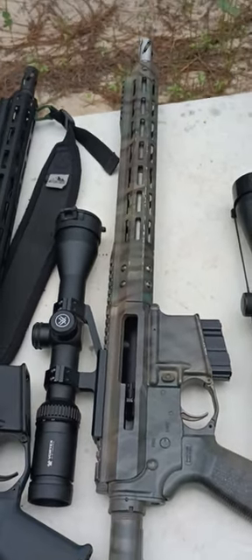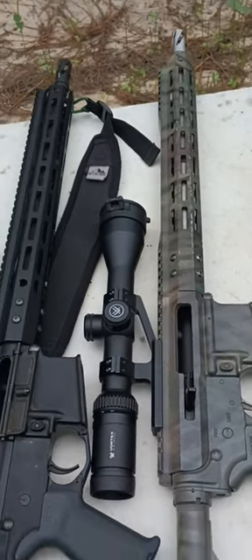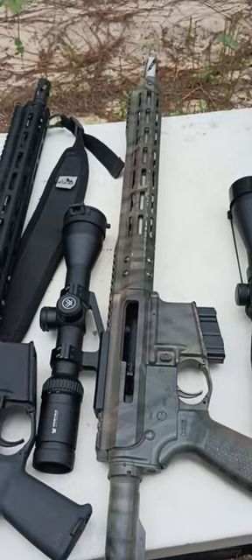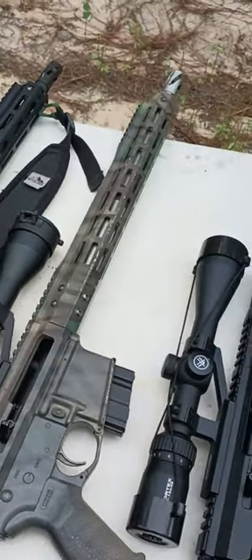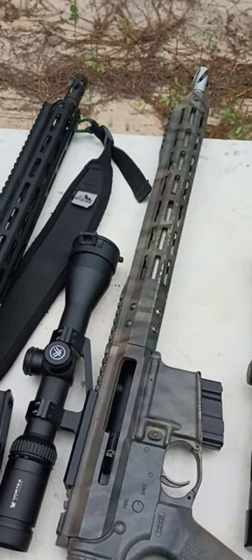That other one has a 16 inch stainless barrel and it's accurate. If you're going to use Bear Creek for your rifles, I suggest you get stainless — that's the only barrel I've had from them that shot good. Everything else I've had to pull off and put a Faxon on, except the 300 Blackout, that one shot really surprisingly well.